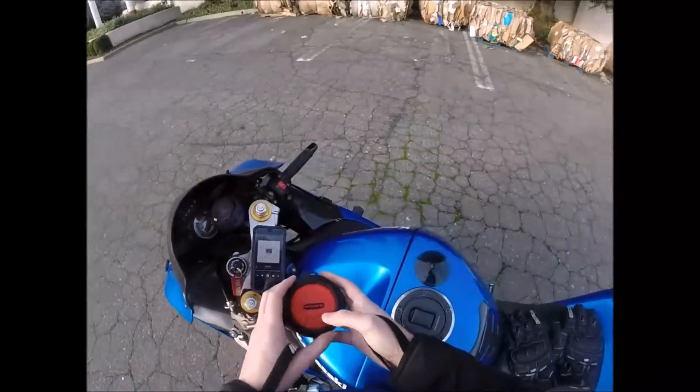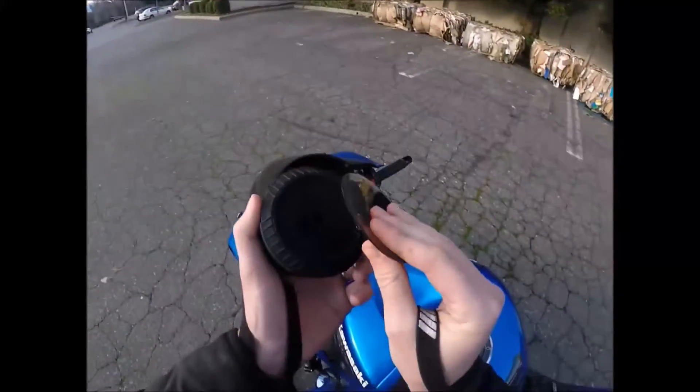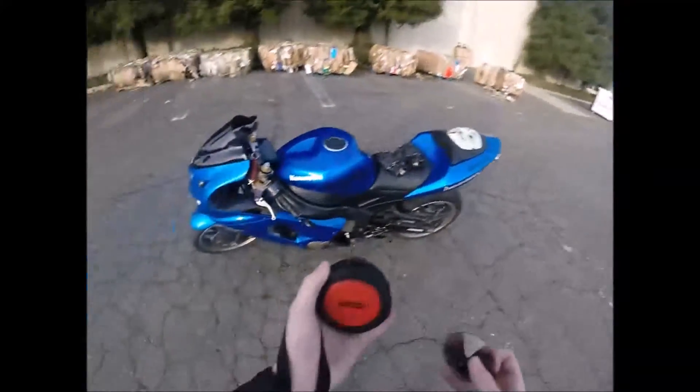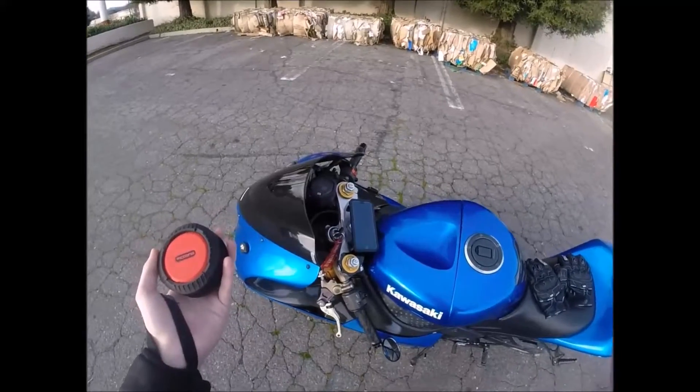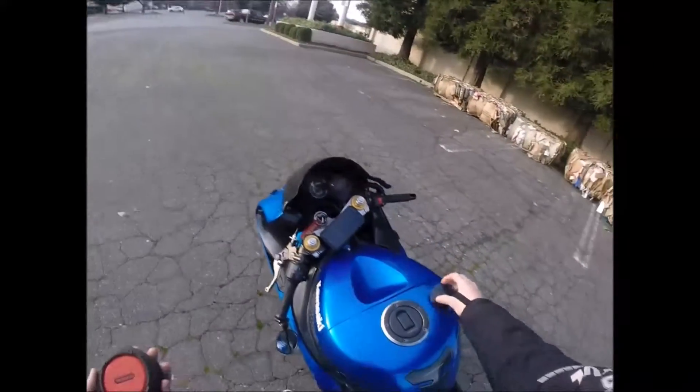I didn't even know the suction cup came on it, so that's pretty sweet. It's a good suction cup — it lasted. I went freeway speed, like 80mph. If it's under the windscreen, I don't think much wind's going to get to it anyway.